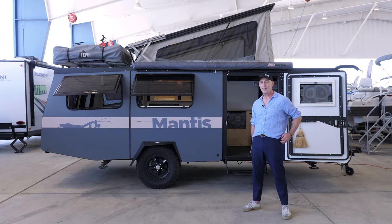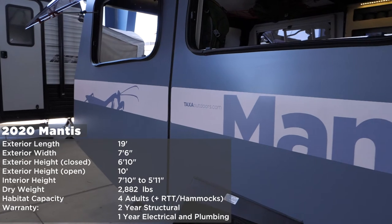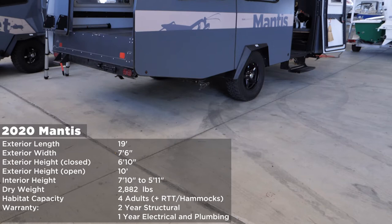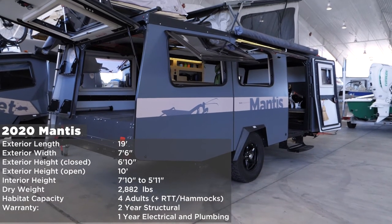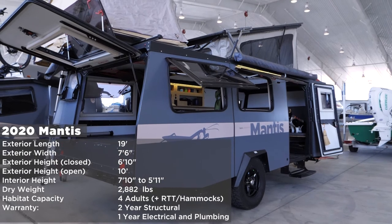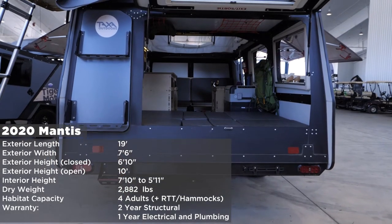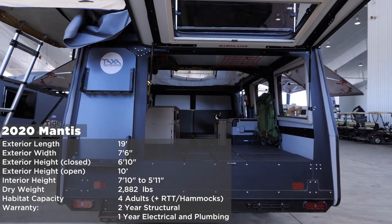I'm going to give you a tour of the 2020 Mantis now. It's 19 feet long, it's seven foot six wide fender to fender. When the roof is down it's six foot ten, so it just squeaks inside a garage. When the roof is up the interior space is as tall as seven foot ten and drops down to about five foot eleven. The dry weight is 2882, sleeps four adults, and with hammocks or a rooftop tent you can add up to four more people.